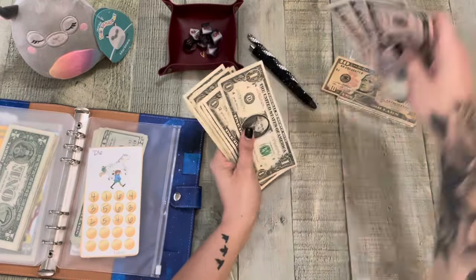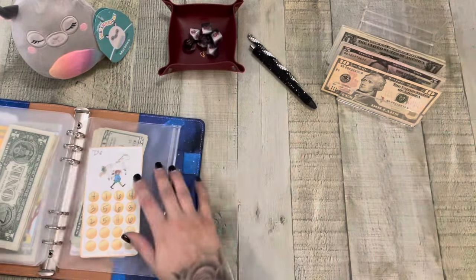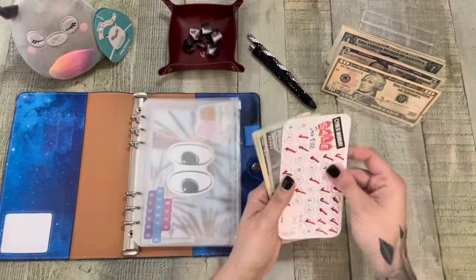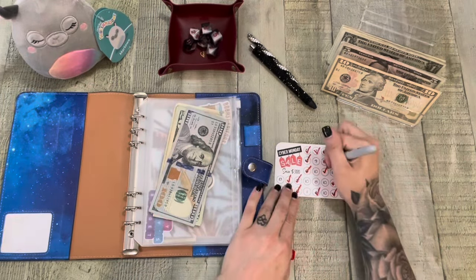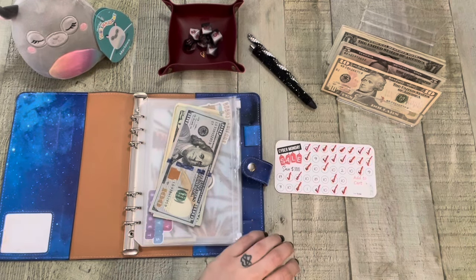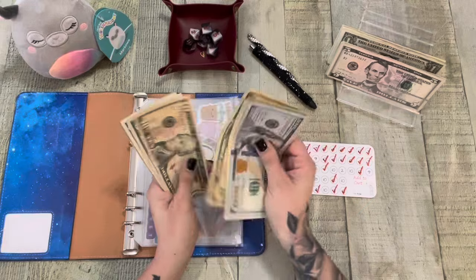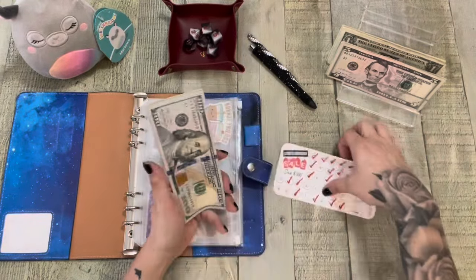Alright, now we got some change. So up first — Cyber Monday. So we got to stick with the tens, we literally have to. I'm going to put in this 10 and now we have 1, 20, 40, 50, 60, 75 — 6, 7, 8, 9 — 180. Perfect.